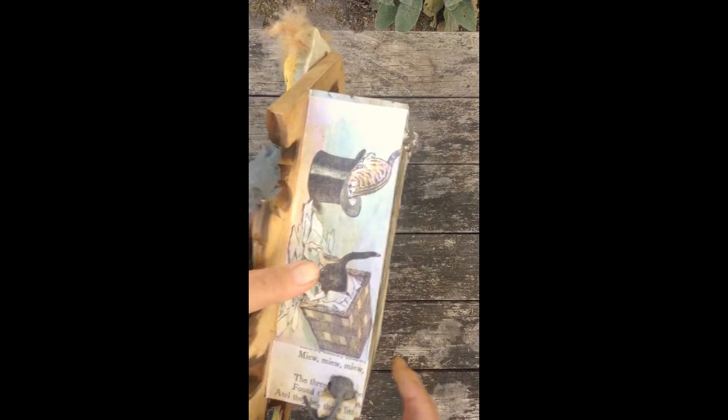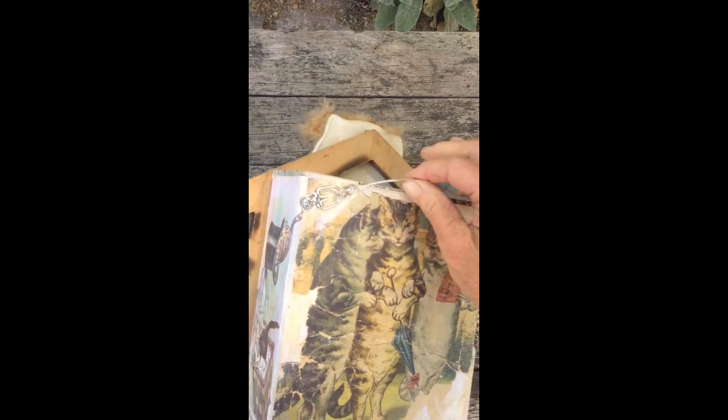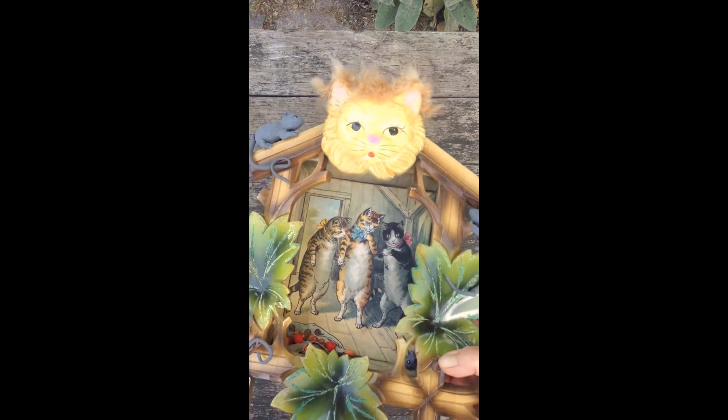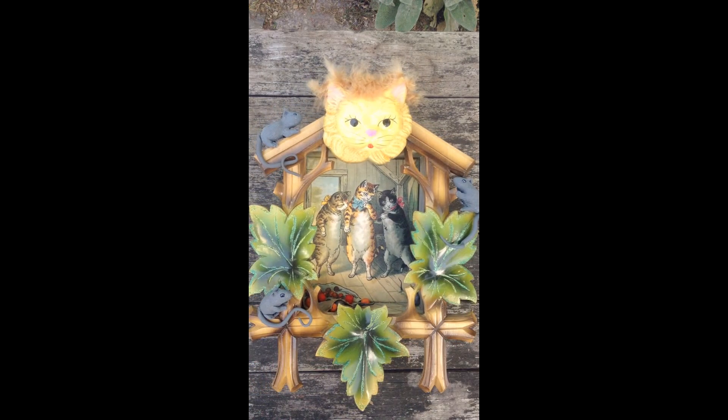Then I added some hangers to the back. I used a D-ring type of hanger with a little wire on it so it's easier to hang. And now we have the completed box — Hiding in Plain Sight.